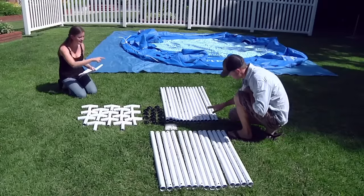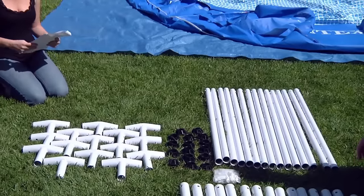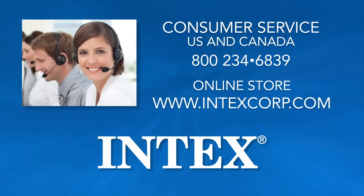Your pool may differ slightly in the number of parts involved in the assembly depending upon size. Check that you have all the parts as listed in your manual. Do not start assembly if parts are missing. Call Intex Consumer Service for replacement parts.